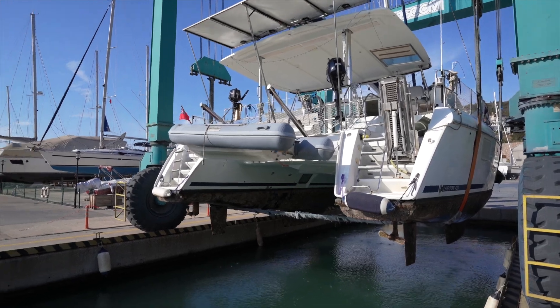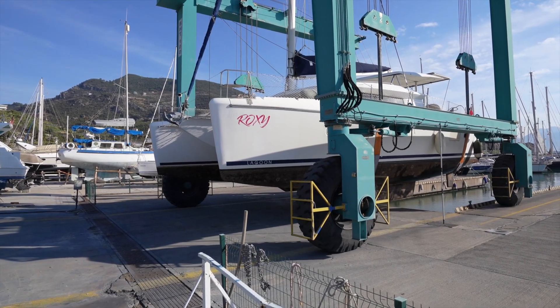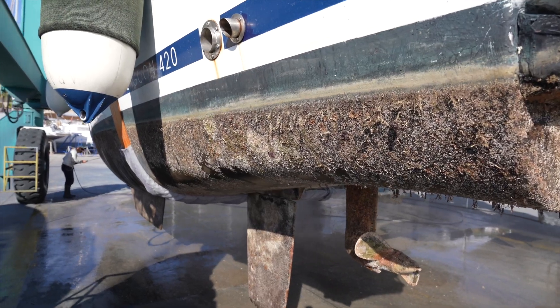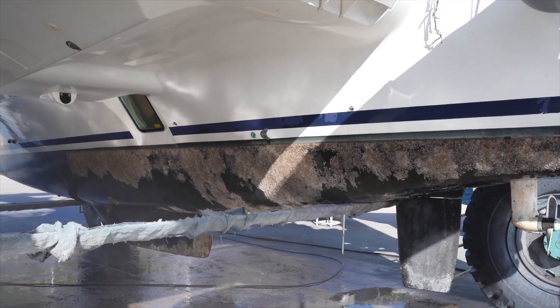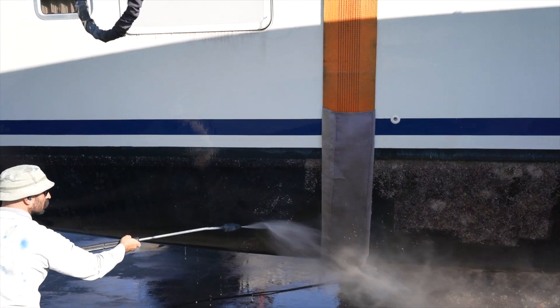And there you go — the first and biggest cost: the lifting itself. 1,181 euros for lifting out and back in at the Alanya marina in Turkey, for our 42-foot catamaran.